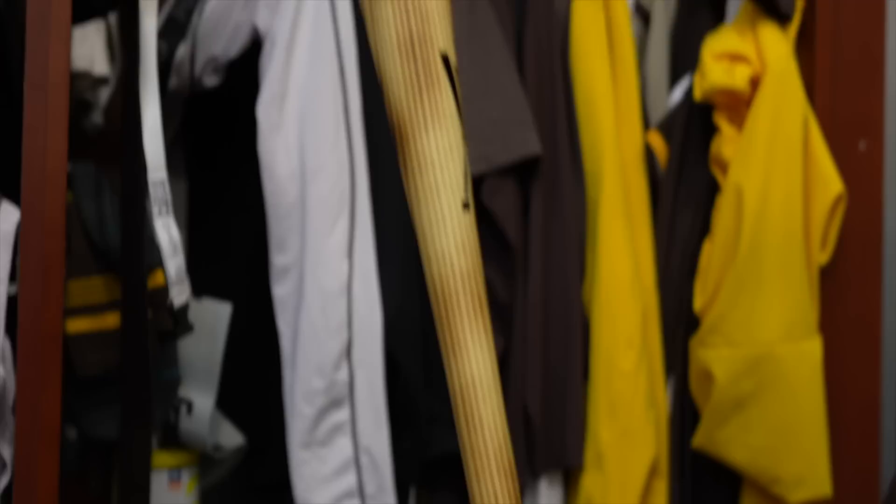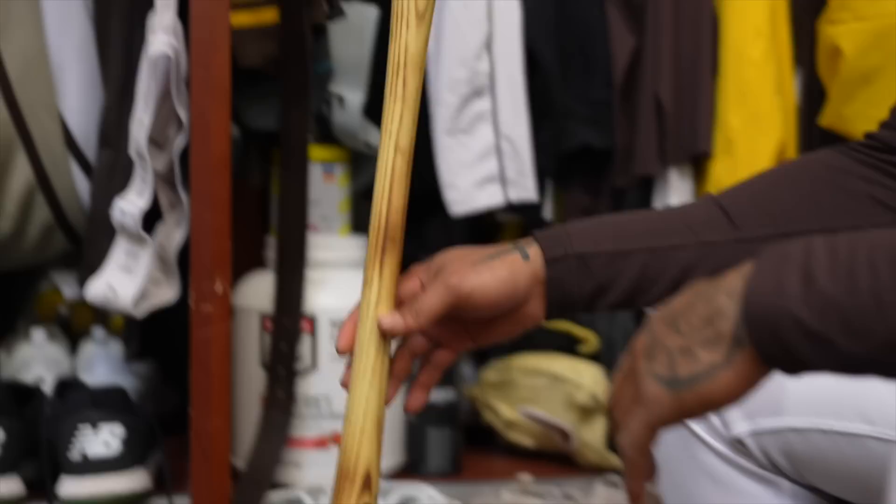Beautiful. What feels good that day — not every day I feel great, so just kind of adjusting. That's a Longoria flame-treated look and I like that a lot. It's one of the ash bats I have.